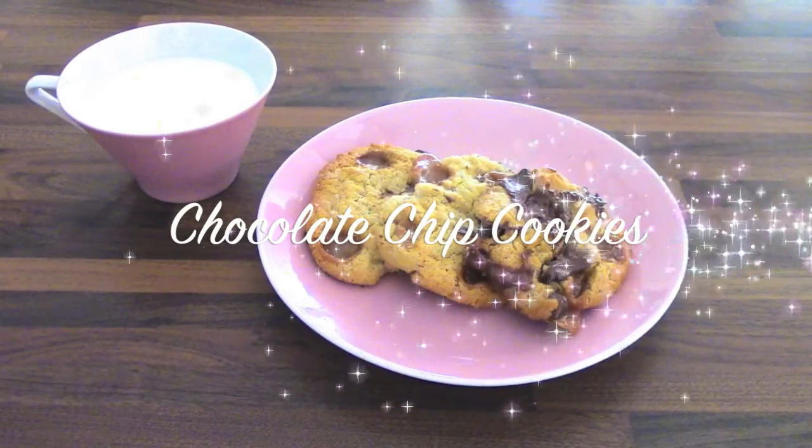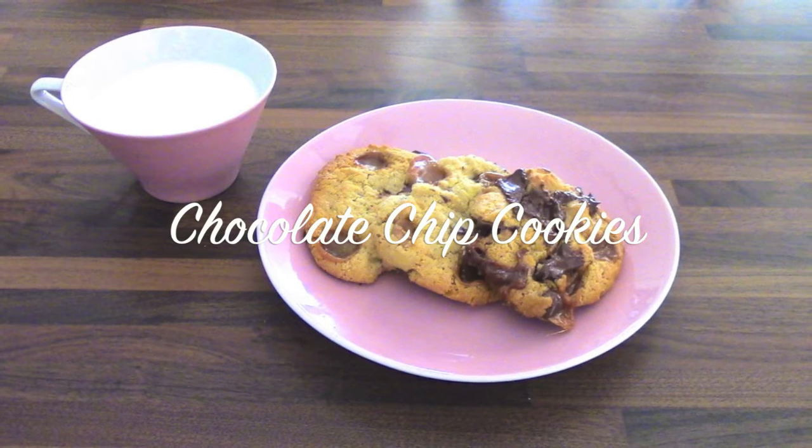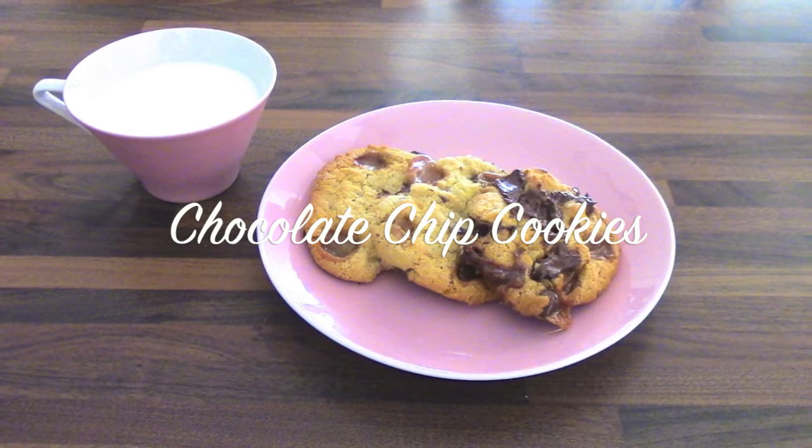Hello! Today I'm going to do a collab with Mrs. Dessert Junkie and we're both going to make chocolate chip cookies. I leave a link to her video in the description box below.